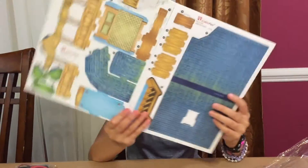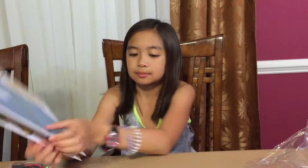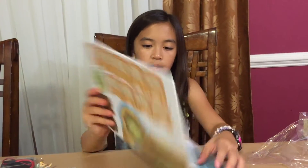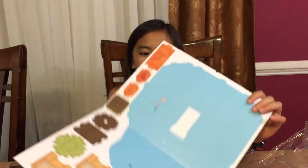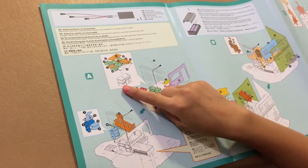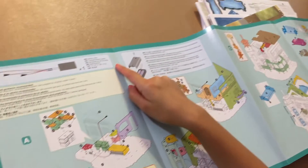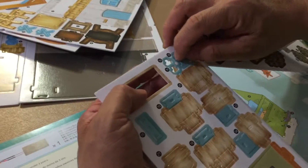There are 132 pieces in the box. This must be the outside part, this one's the roof, this one's the floor. And there's the mailbox — I saw it in the picture. The chairs and benches should be much easier.